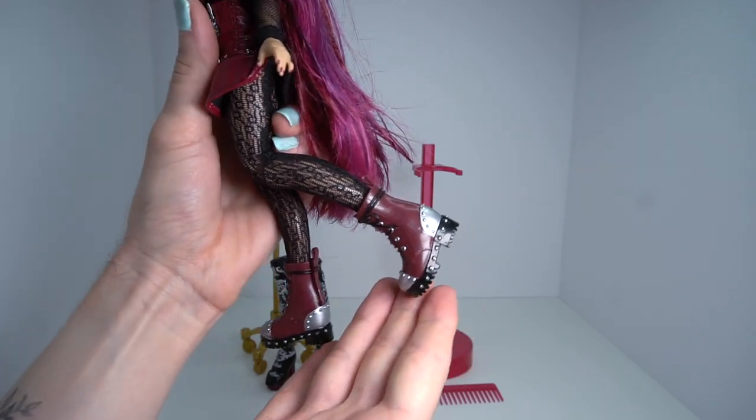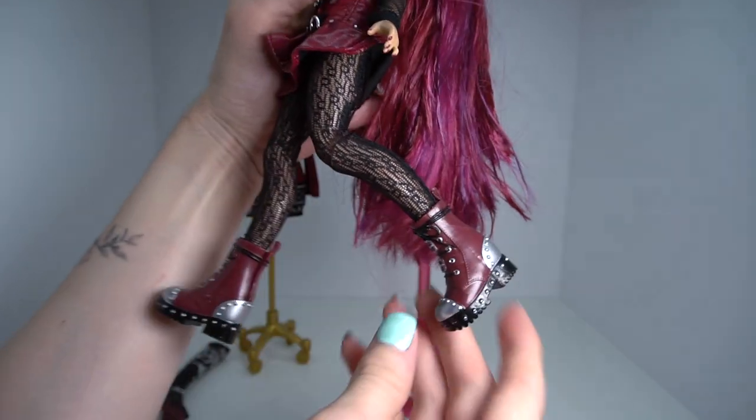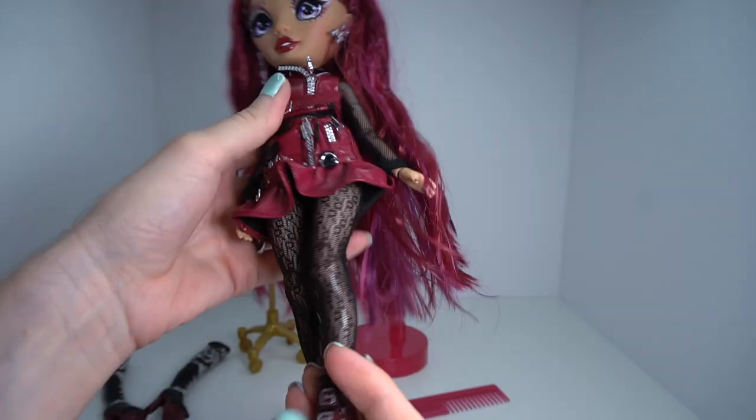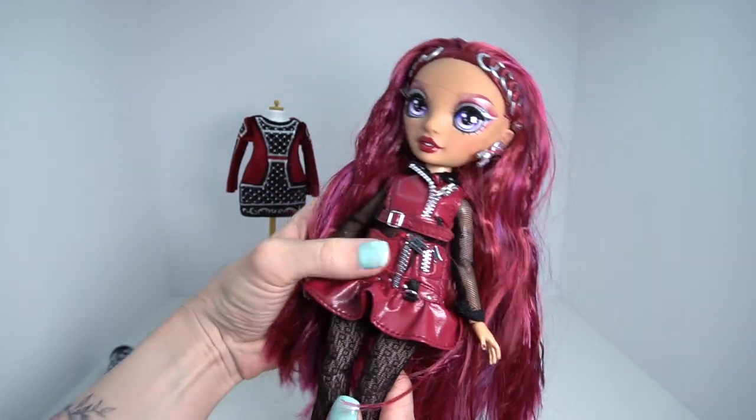Moving on to her first pair of shoes — she has these really cool studded boots with molded laces all the way around, and the bottom soles are actually molded as well, which is a really nice touch. Her nails are painted the same color as her lips. That's pretty much it for her first outfit.